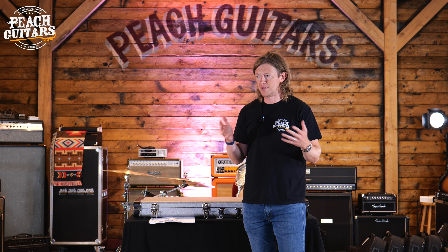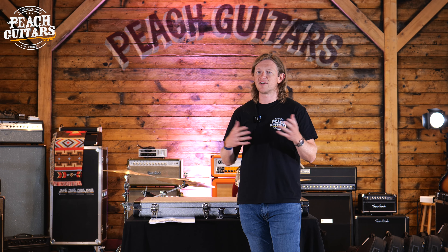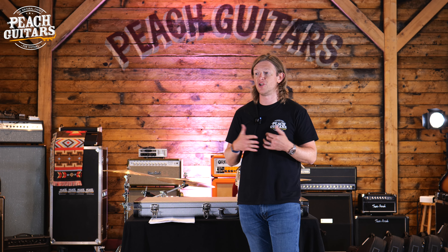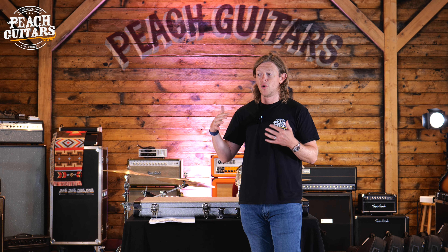...or any other kind of weird custom changes like inlays, different pickups and all that kind of stuff, you're getting into the custom guitar realm. But you're looking at a really long wait time and a much more expensive guitar.